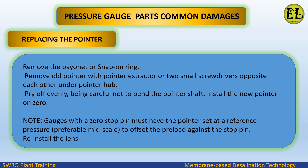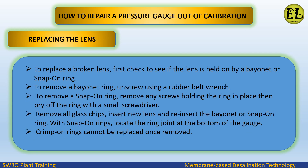Reinstall the lens. To replace a broken lens, first check to see if the lens is held on by a bayonet or snap-on ring. To remove a bayonet ring, unscrew using a rubber belt wrench. To remove a snap-on ring, remove any screws holding the ring in place, then pry off the ring with a small screwdriver. Remove all glass chips, insert the new lens, and reinsert the bayonet or snap-on ring. With snap-on rings, locate the ring joint at the bottom of the gauge. Note that crimp-on rings cannot be replaced once removed.